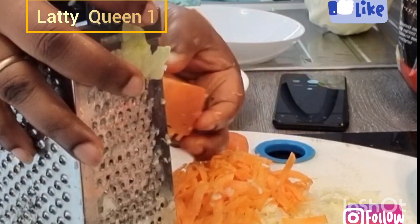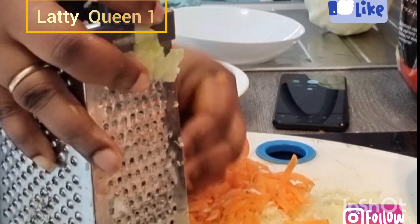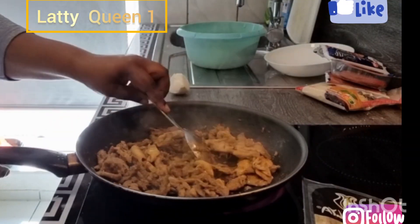Preparing kebab at home is very easy and it's so delicious, guys — don't be wasting your money. I think the meat is ready.